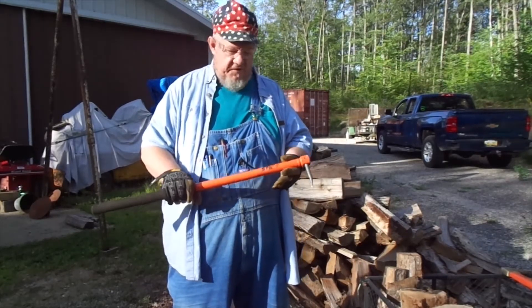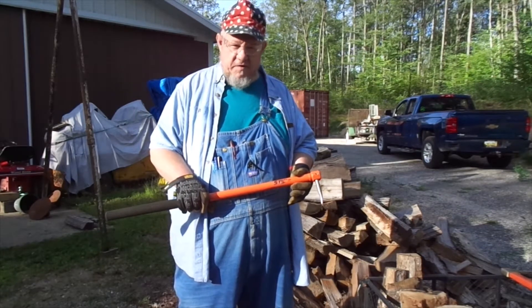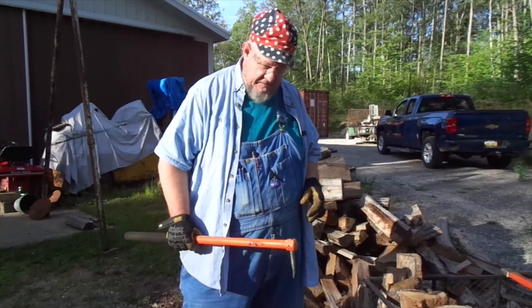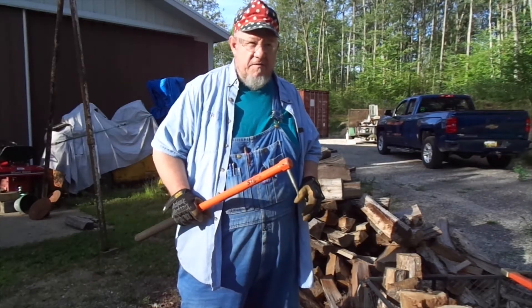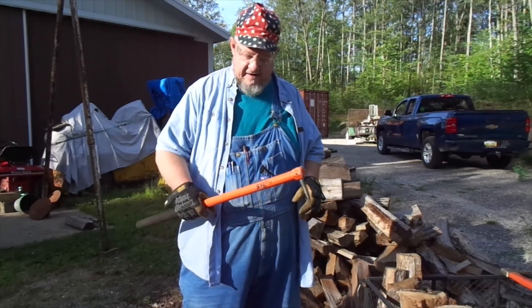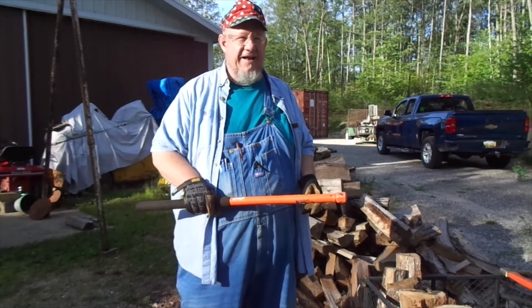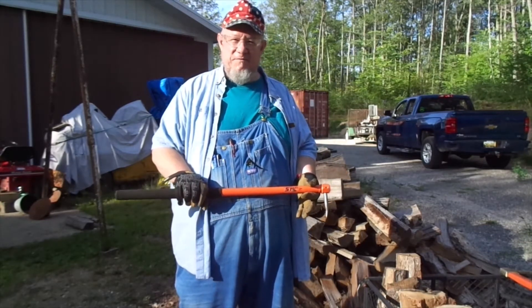A few years ago, when I was using this to move unsplit cut sections of log, I had grabbed ahold of one, honked in, and as I was picking it up, unfortunately my face was in a bad area. The wood came off as I was lifting it — it was a heavy piece of wood. So this went from zero to smacking my nose really hard in about a split second. The tool's got a little bit of a bend to it. Let's just say the tool went a long way before it impacted, and I said probably more than a few bad words. Thankfully, my nose was not injured — it's big enough that it absorbed the blow.